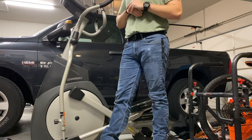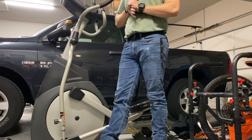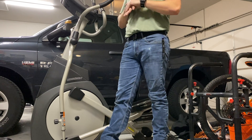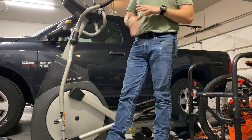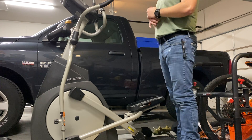I have a cold air intake from SMB, a Pulsar tune, an exhaust tip on the stock exhaust end, and then about where the rear tire is is where the cutout is.